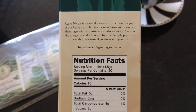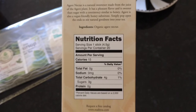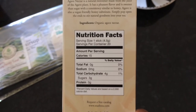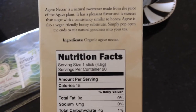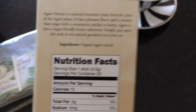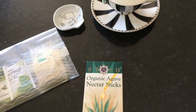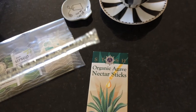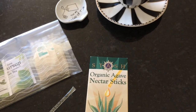It says to open: simply pop open the ends to stir natural goodness into your tea. I tried that — it does not work that easily, and that's really the only downfall of the sticks, is trying to get them open. So what I do is I carry a little pair of scissors in my purse or in my bag.